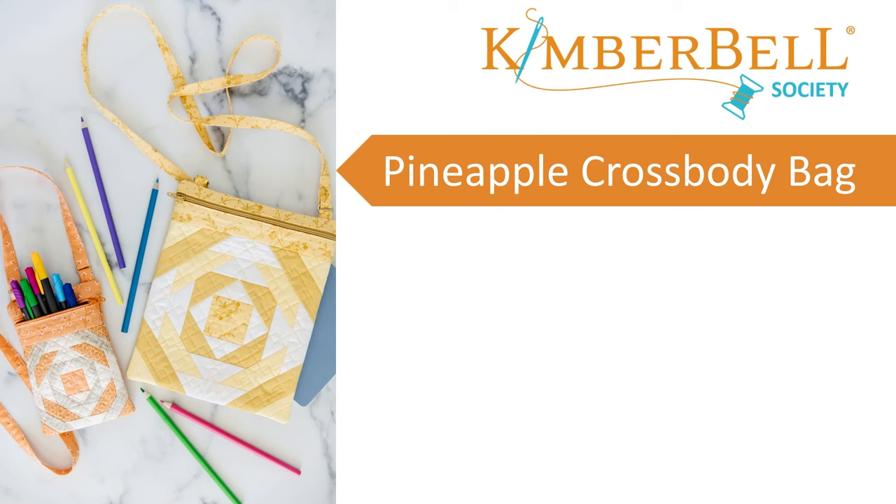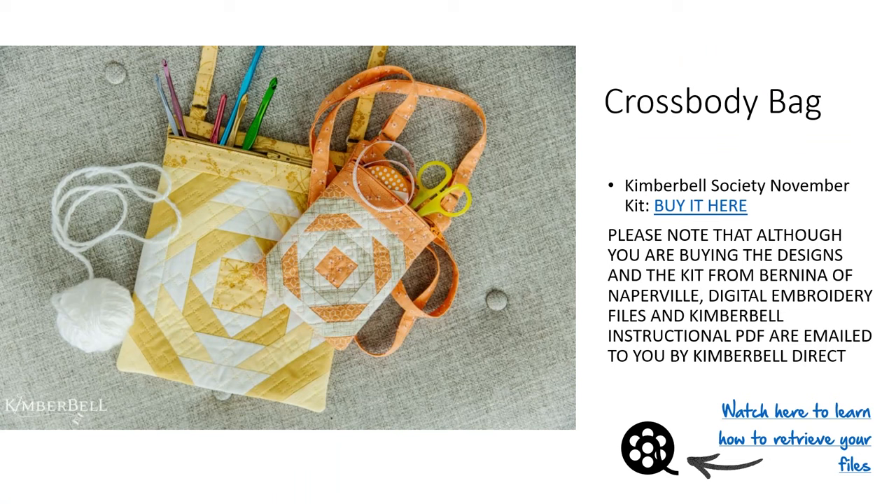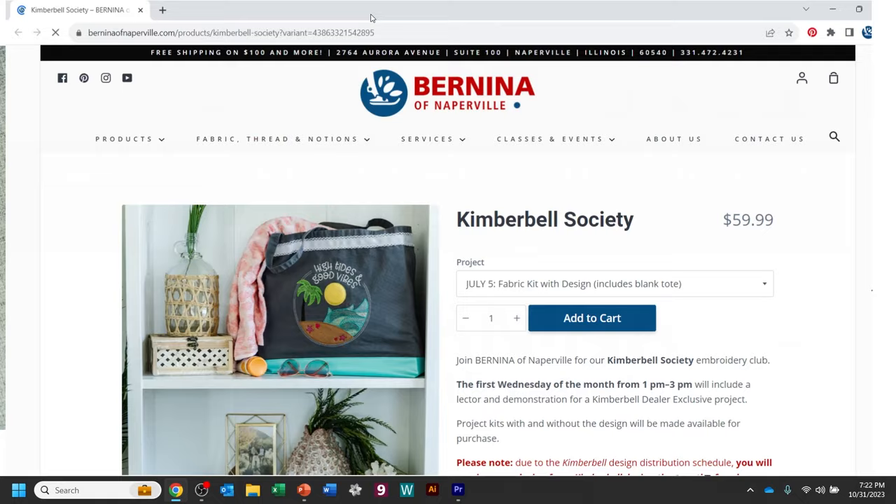Like any month, our Kimberbell Society projects are super cute. Our pineapple cross-body bag, seen there on the left, is our project for November. You can buy your kit from BerninaOfNaperville.com, but note that although you're buying the designs and kit from Bernina of Naperville, the digital files and Kimberbell instructional PDF are emailed to you by Kimberbell Direct. In the description link we provide our supplemental presentation deck, which I use in the video and also to send you other links.